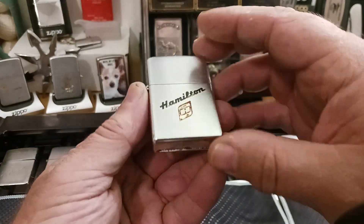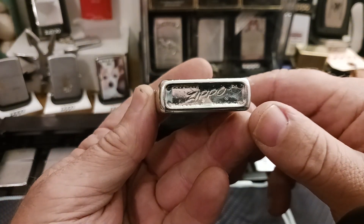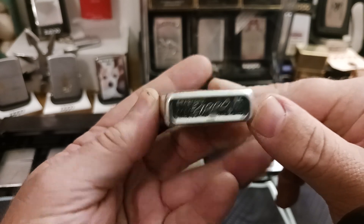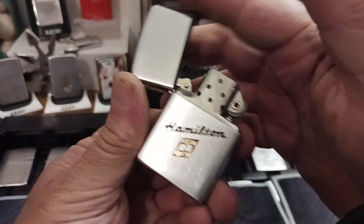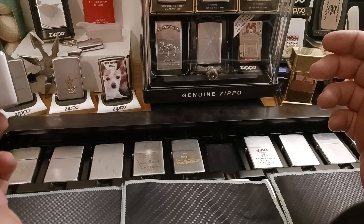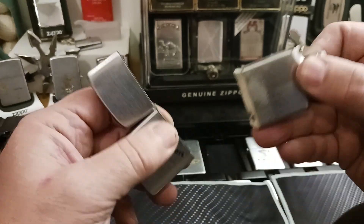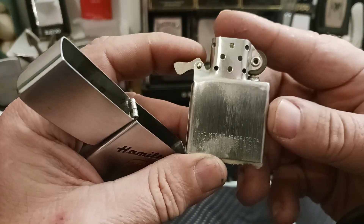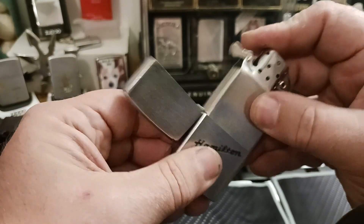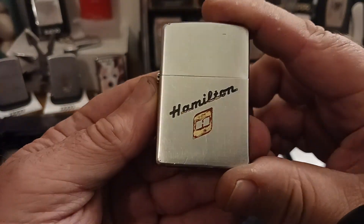Here's my 1955 Hamilton Industries. You can get into the better identification system with the dots and the patent pending. This is my 1955, with a time-appropriate insert and humped cam spring. And this one — my father is actually retired from this company, so it's kind of cool to me.